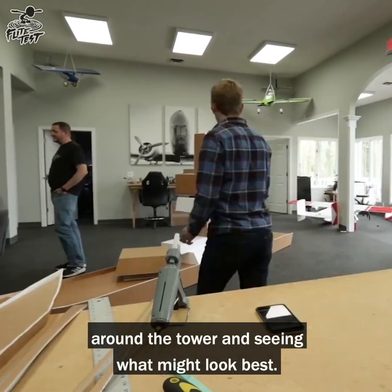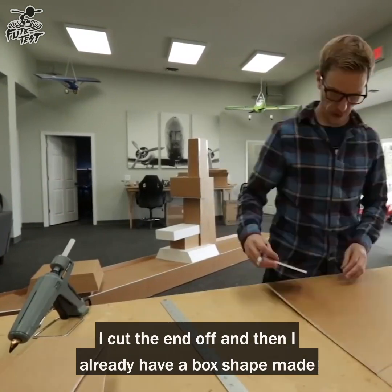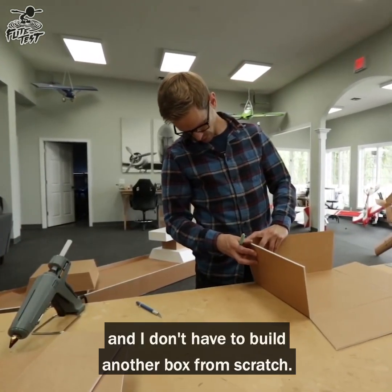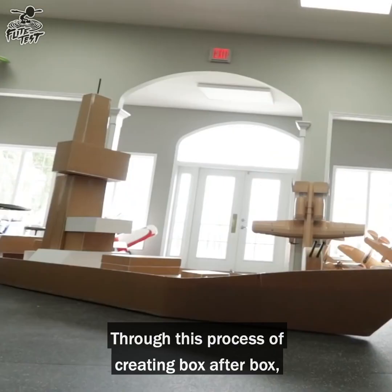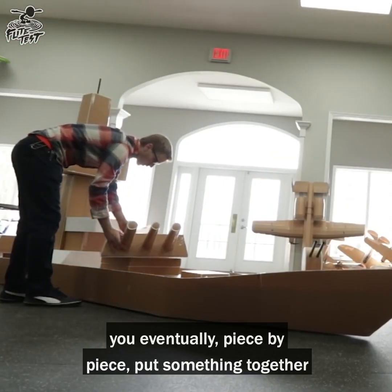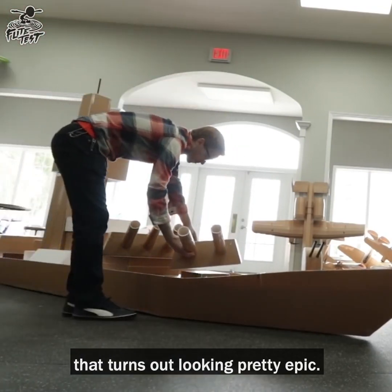If I need a box to be a little bit smaller, I cut the end off and I already have a box shape I can move somewhere else — I don't have to build another box from scratch. Through this process of creating box after box, holding a few up, some may not work, but you eventually piece by piece put something together that turns out looking pretty epic.